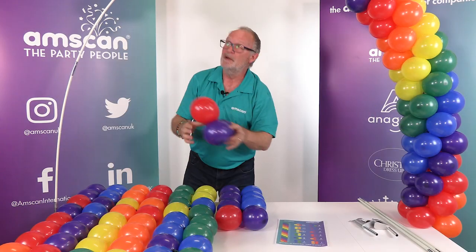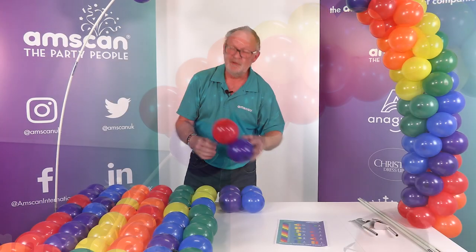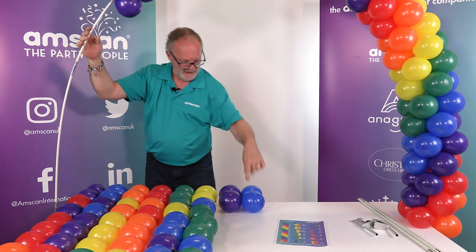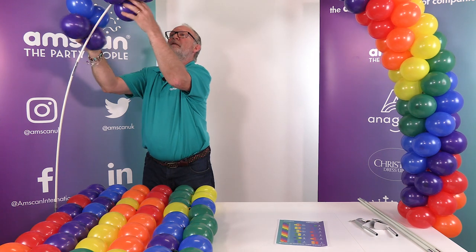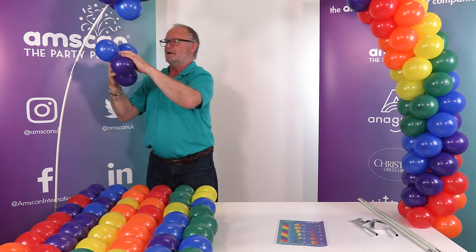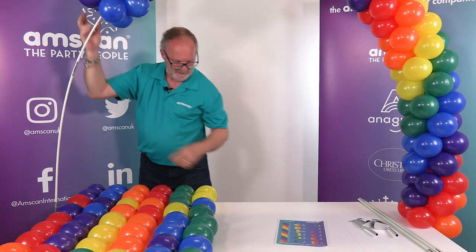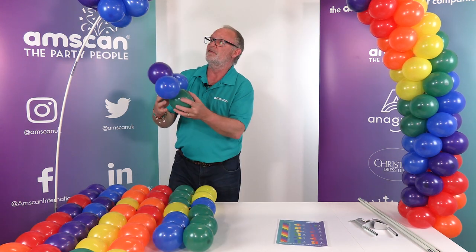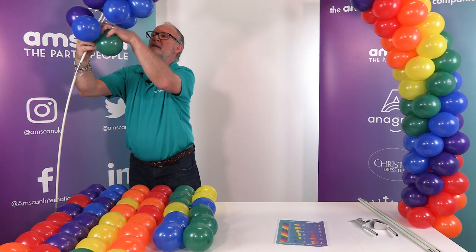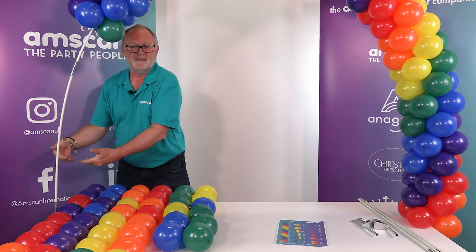Next one: two purples to either side. Then the next new color is blue — blue on the inside, purples to either side, red on the top. Then two purples front and back, new color on the inside, red on the outside. The next ones get two blues, and then the next new color is green — green on the inside, blue to front and back, purple to the top. You just keep repeating until you finish the arch.